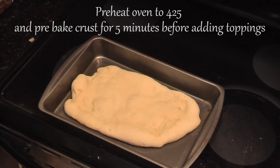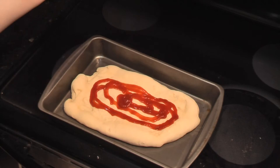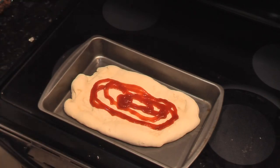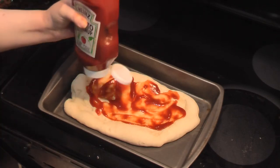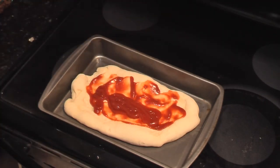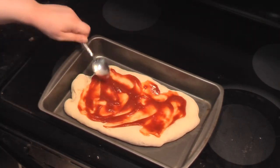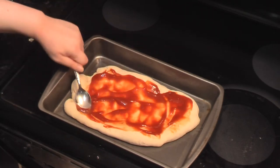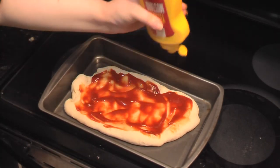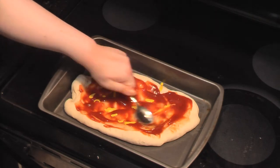Once it's done, take it out and add about half a cup of ketchup, just enough to cover the crust, then spread it evenly. Then add a few dabs of mustard, but not too much because mustard is pretty strong. Then blend the ketchup and mustard together.